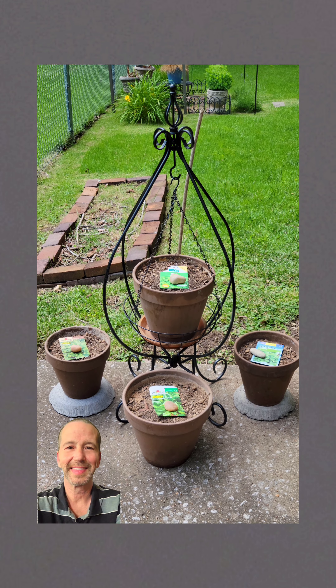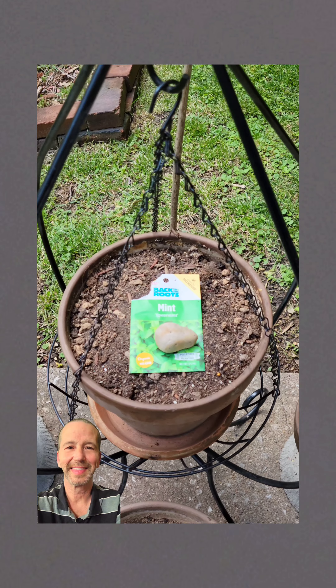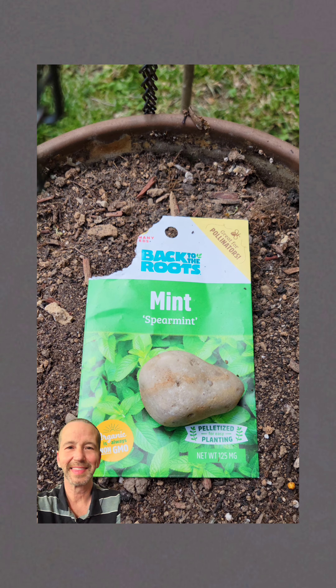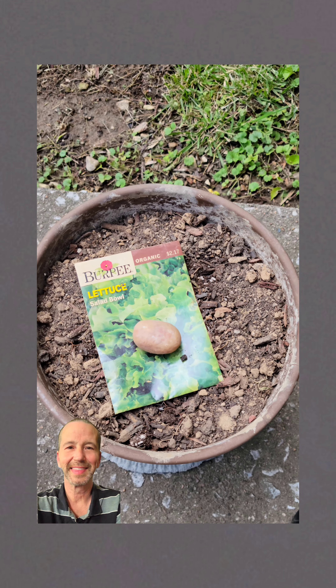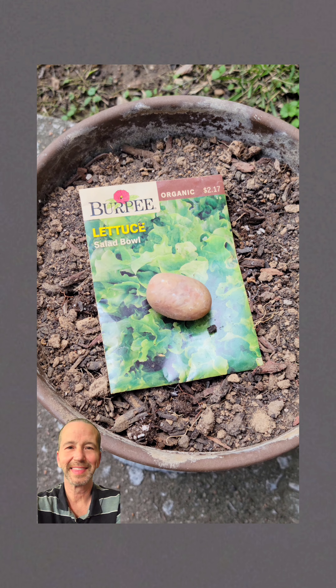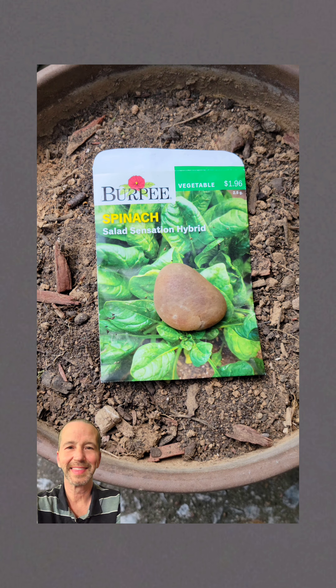Hey everyone, it's time for me to plant these four brown Italian terracotta pots with seeds. I have spearmint, salad bowl lettuce, salad sensation spinach, and another lettuce — bib variety.